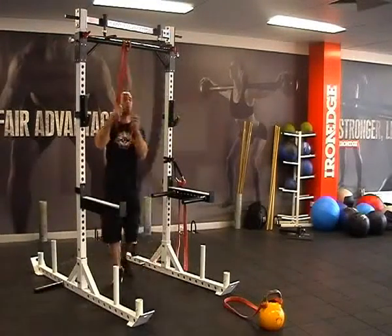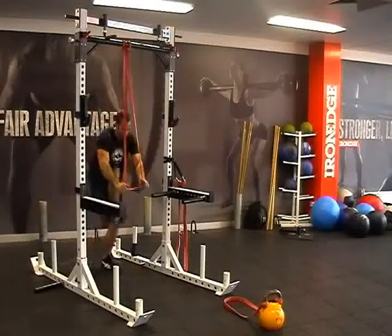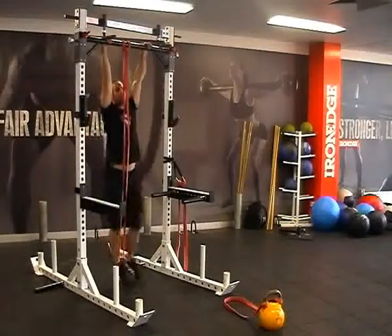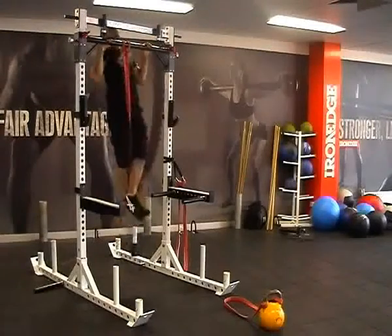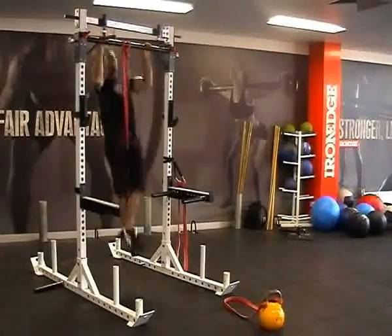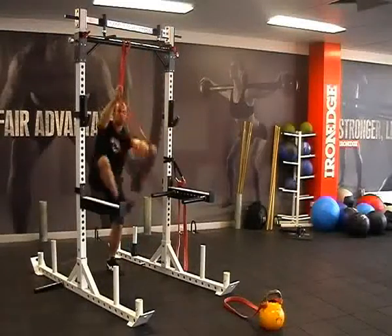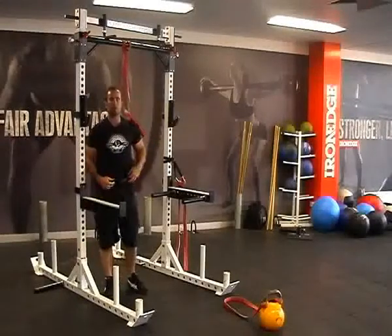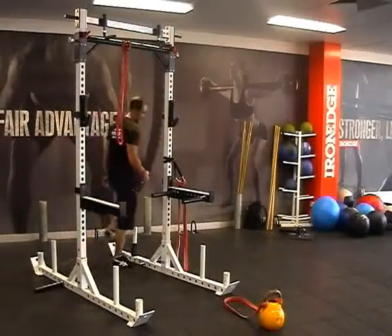When you're using the red band, this is going to give you quite a nice amount of assistance to actually get yourself up into that top position on your chin-up. I can actually perform chin-ups for quite a long time because that's given me heaps of assistance. So for guys or girls that can do a couple of bodyweight chins and are looking to take themselves up to the next level, the red band's going to give you that level of assistance.